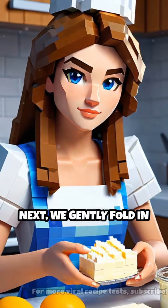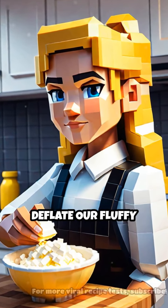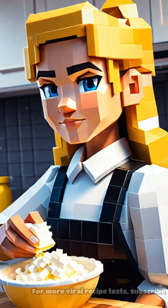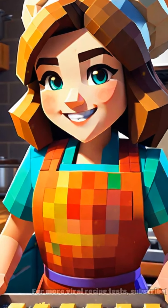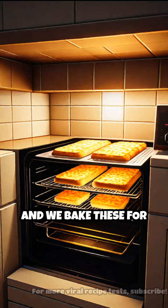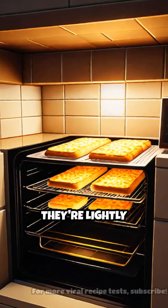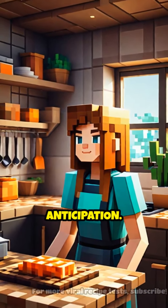Next, we gently fold in the cream cheese until just combined, being careful not to deflate our fluffy mixture. Now it's time to scoop our batter onto a parchment-lined baking sheet and shape it into rounds. The oven is preheated to 300 degrees Fahrenheit, and we bake these for about 25 minutes until they're lightly golden. The aroma wafts through the kitchen, creating anticipation.